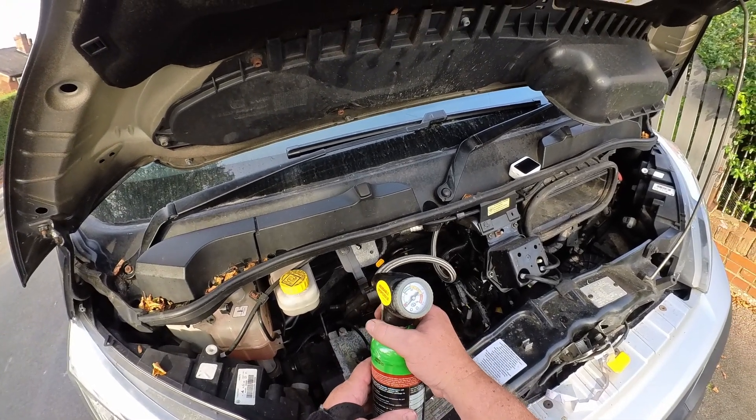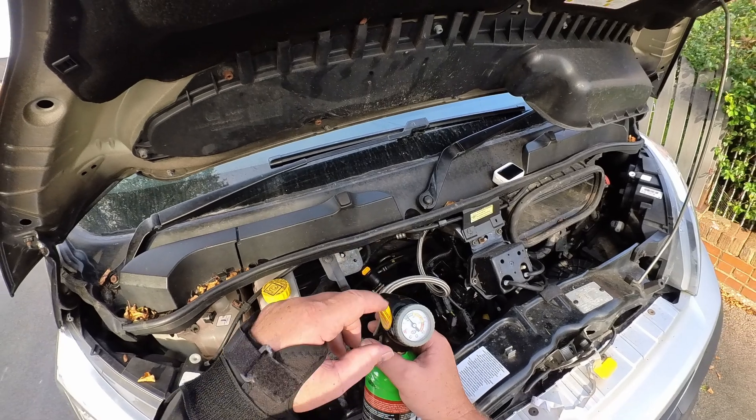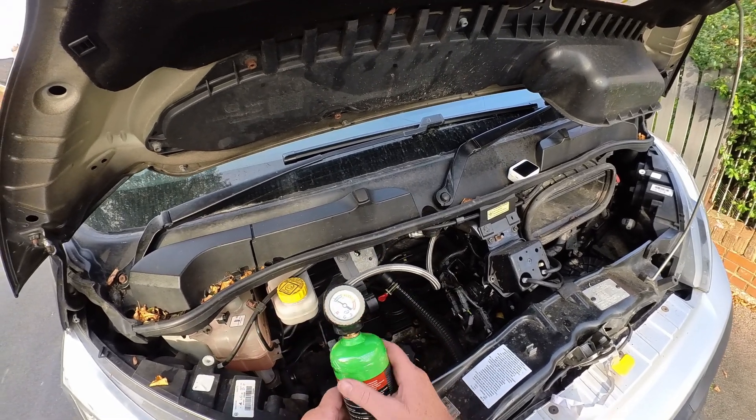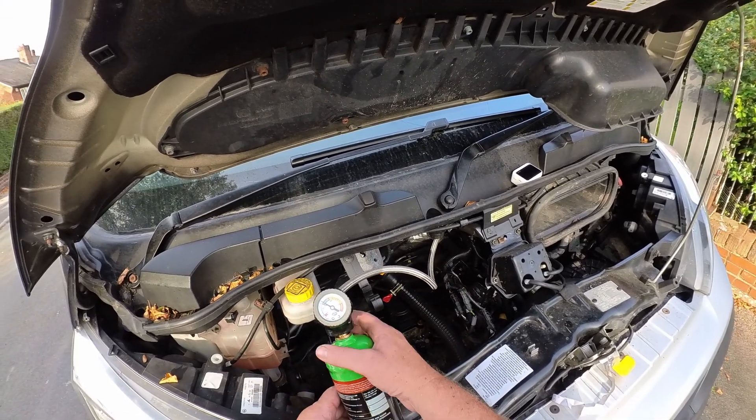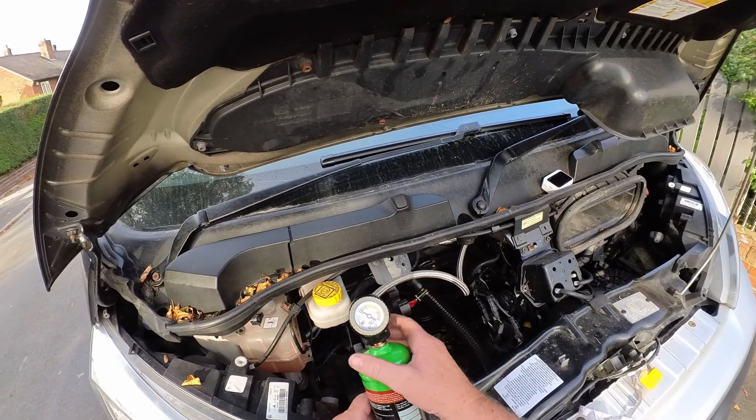Press this lever and it pumps some gas in. That's perfect.